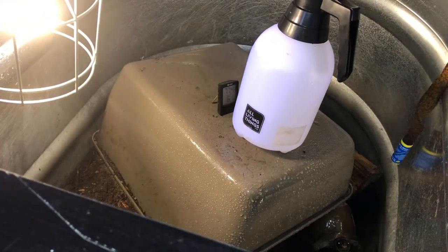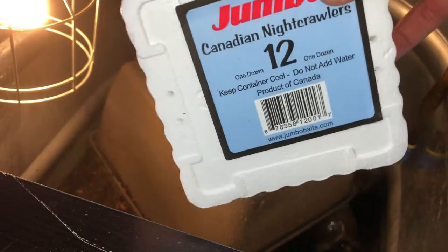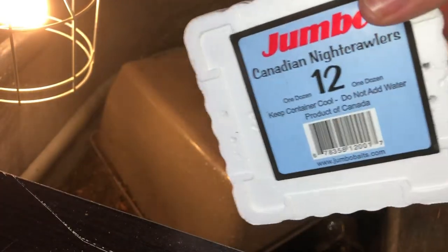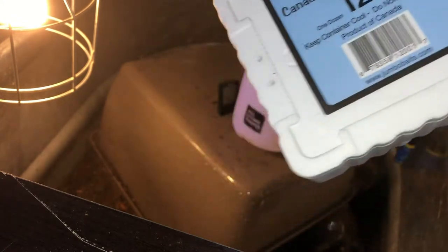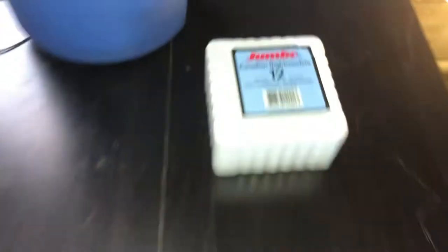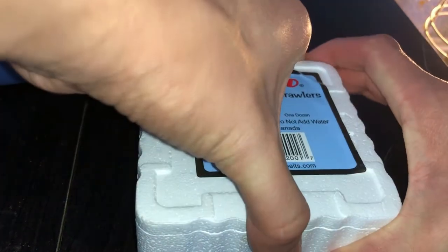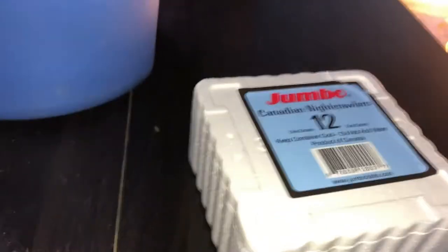What I'm going to be feeding them today is these night crawlers that you can buy at Walmart, any bait shops, or sporting goods stores that sell fishing stuff. I like to take it — I also have a garbage can right here — and dump out some of the dirt. I'm gonna grab my tweezers that I use to grab them, set the phone down really quick, and open it up.